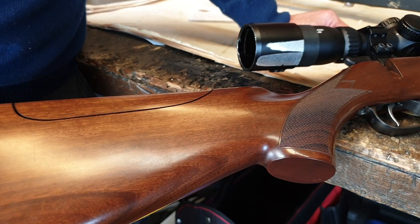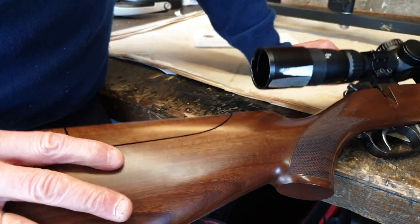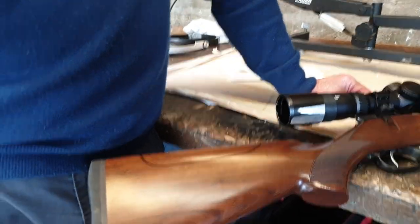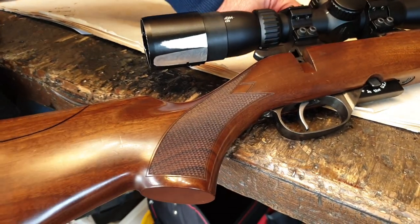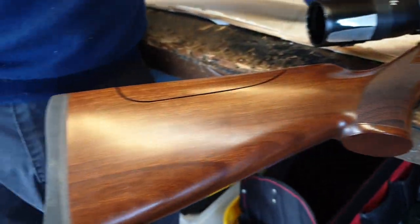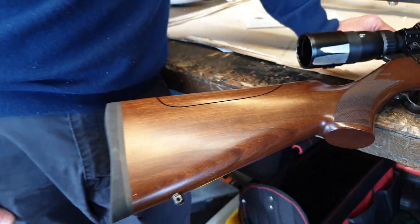Thank you very much for showing us this stock, Bruce — that's sweet. As far as what I've said about Mike Rainback, I'm just totally, totally in love with this stock now. Because it's a thing of beauty. Thanks very much for sharing your thoughts there — Michael Rainback, that's a sweet bit of work on that stock. Invisible stock raises with functionality. Nice cheek piece.